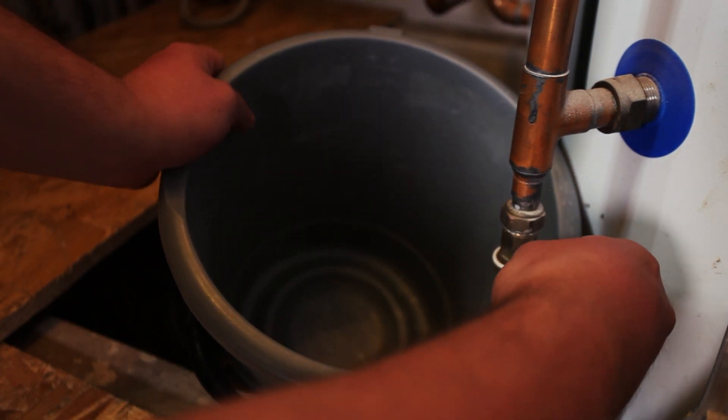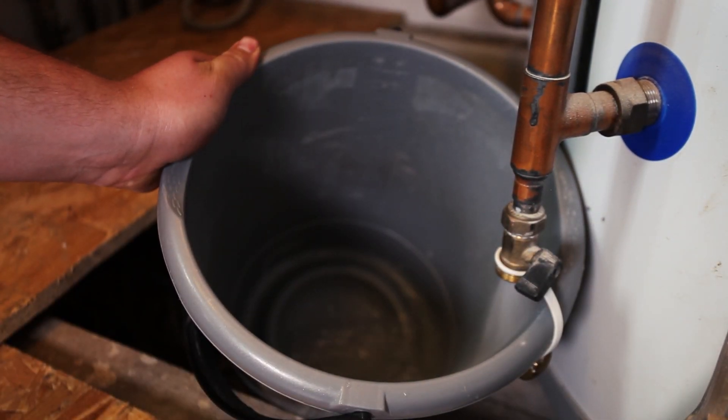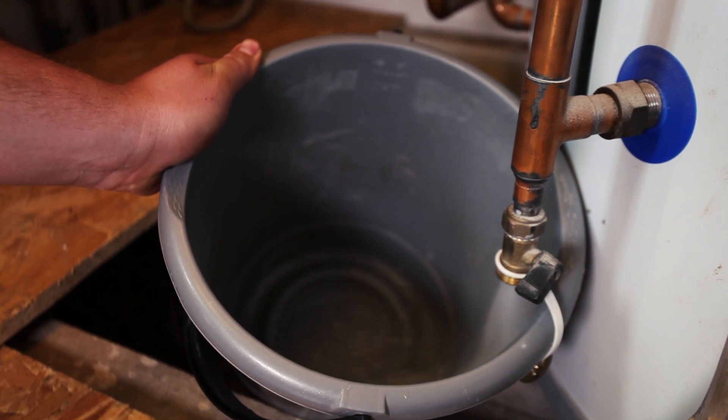On an annual basis, you should flush the calorifier. This is done by turning the tap at the bottom here and flushing at least one bucket of water off.